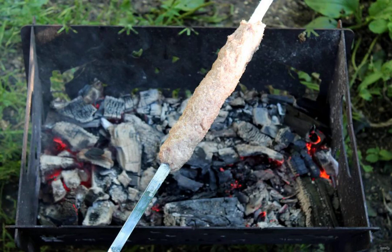In the grill, prepare the coals for cooking. Divide them into two parts: the first should be with a strong heat, the second with a weaker one.